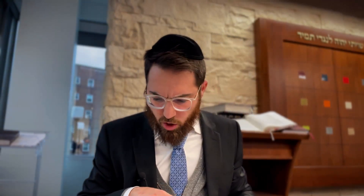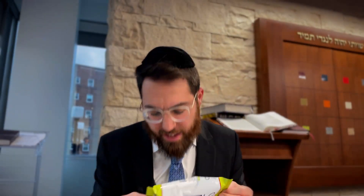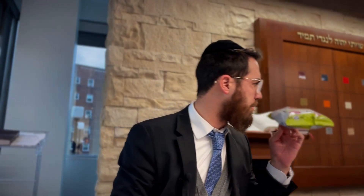We're continuing opening packages — a little bit of a yontif, as someone here might enjoy. We've discussed opening packages and bags, and we're in the middle of a footnote. The footnote made it seem that the only way to open up a package like this on Shabbos is to stab it down the middle. There's a little bit more footnotes that we have to see before we move on.